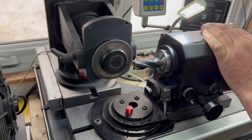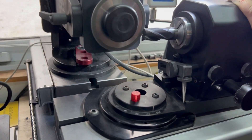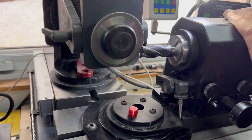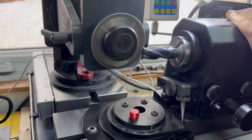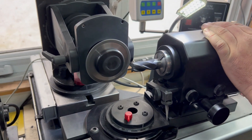Now we're doing light gashes in the opposing flutes. You don't want to go down past center here — this is a light gash. Here we're only going in about 15 thou.